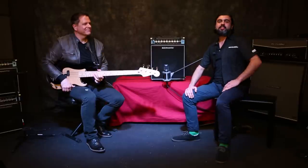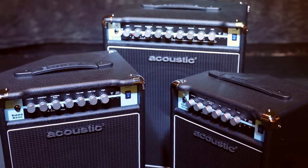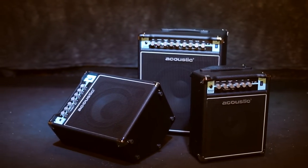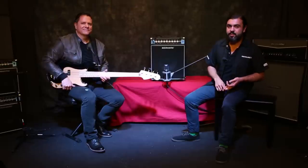We've got three amps in the series: a 25-watt with an 8-inch speaker, a 50-watt model with a 10-inch speaker, and a 100-watt model with a 12-inch speaker.